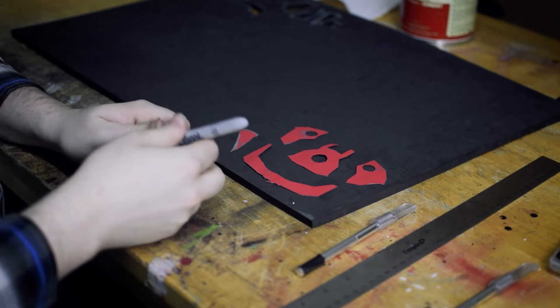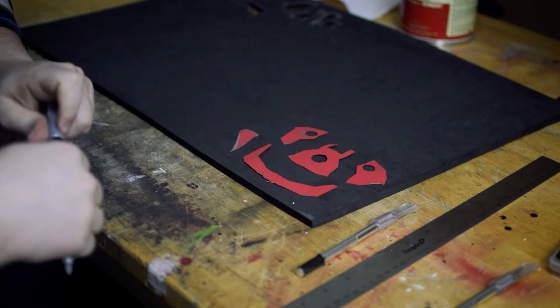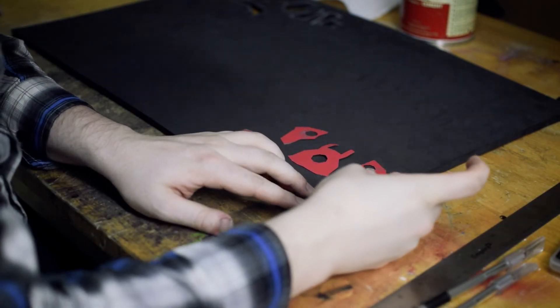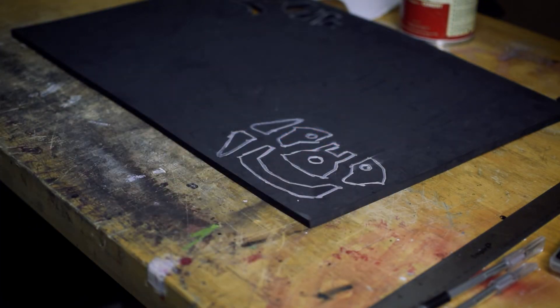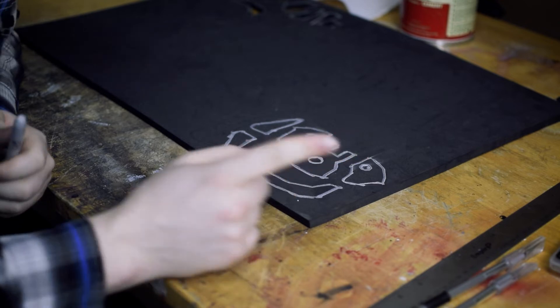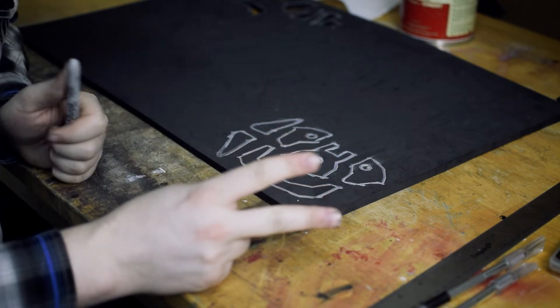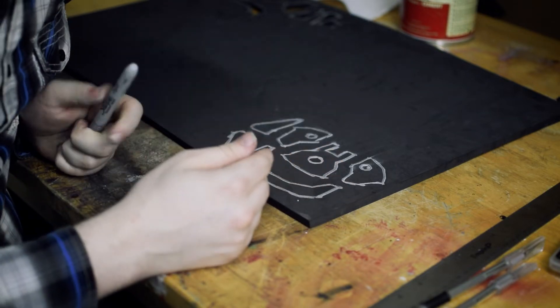First things first, all we're gonna do is trace our templates onto the foam using a Sharpie. Now, we've got two different kinds of cuts we're gonna need to be doing. We've got what I call straight cuts and what I call snubbed bevel cuts.